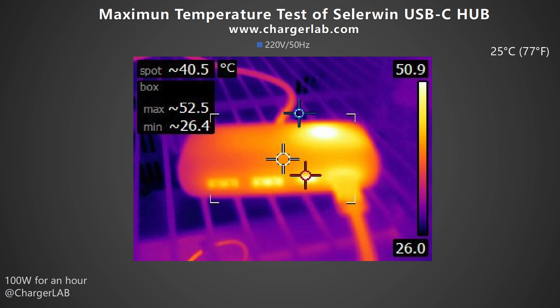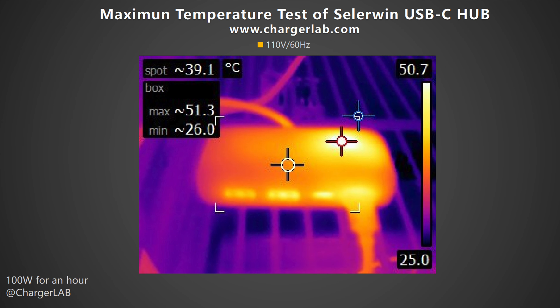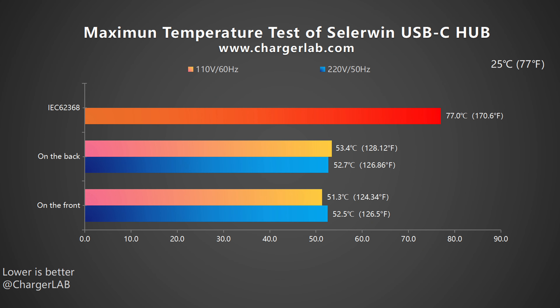When testing the full charging curve, we placed this hub in a 25°C thermal tank and measured its surface temperature after one hour. Under 220V 50Hz, the maximum temperature on the front is 52.5°C and 52.7°C on the back. Under 110V 60Hz, the maximum temperature on the front is 51.3°C and 53.4°C on the back. The USB-C1 port is the hottest spot. Since there is no switching power supply inside, its overall temperature is lower than high-power chargers, at around 52°C. IEC-62368 specifies that the maximum temperature of plastic cannot exceed 77°C, so it complies with the standard.